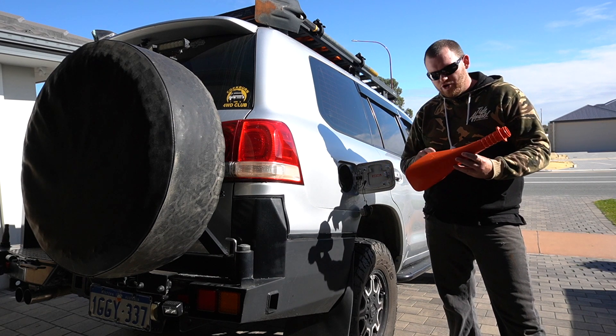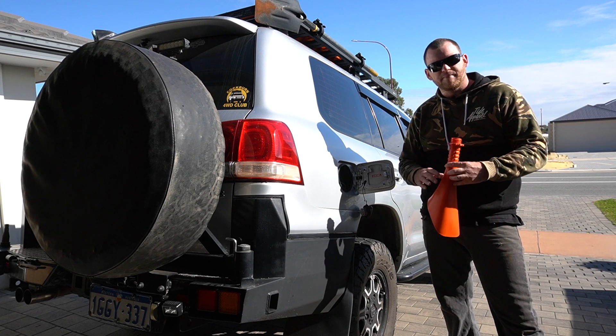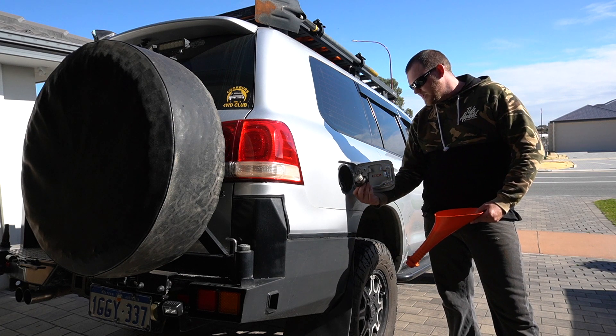This won't work for bayonet style, but the owner of Scrunnel, Newts, is working on a bayonet style end, so keep an eye out for that. But for the rest of you, probably 95% of vehicles out there have screw fuel caps. Just pull yours out and have a quick look.